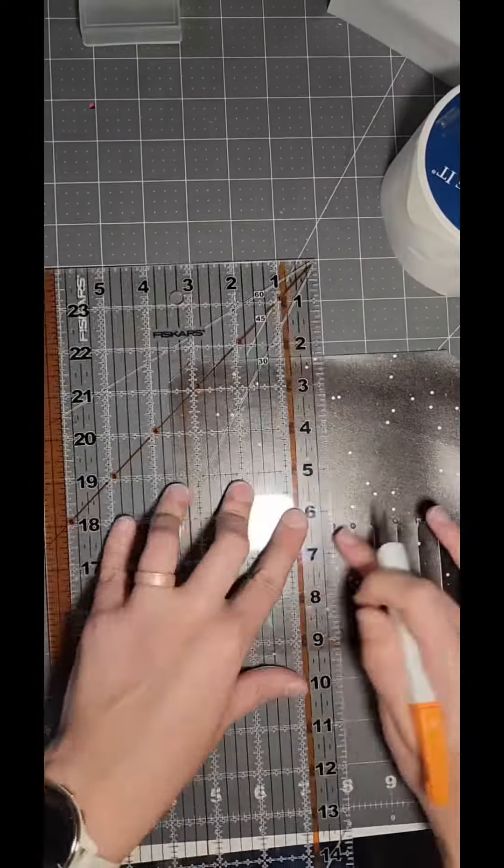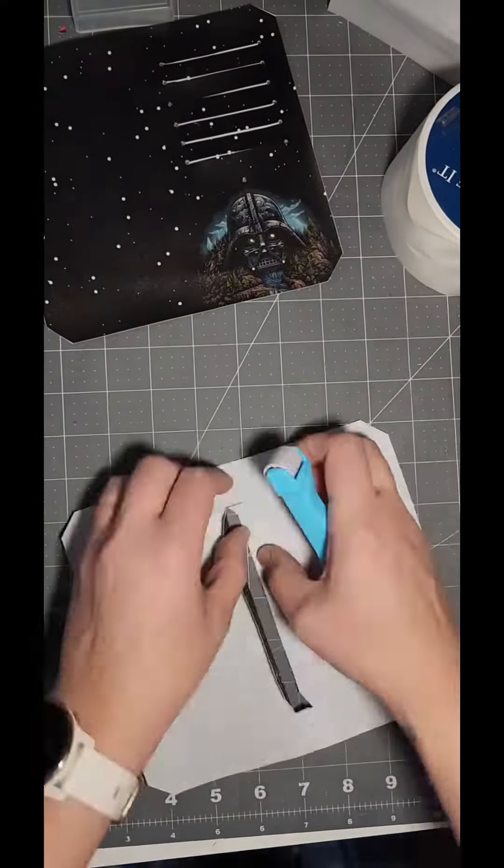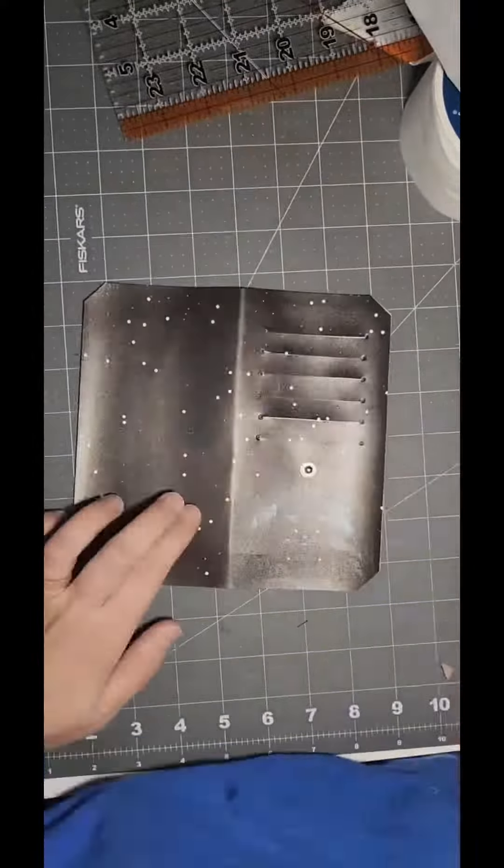I normally do this on my Cricut when I make these, but obviously with this, that's not really the option. Then I'm cutting out the lining, and then I'm gonna put in the snaps — spring snaps.